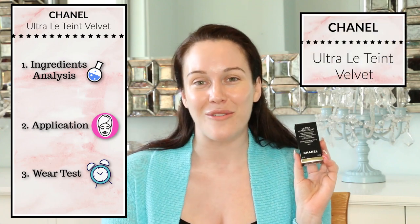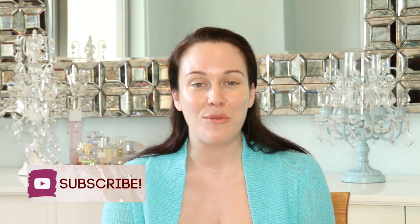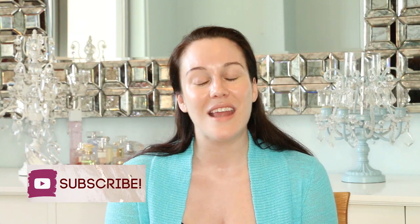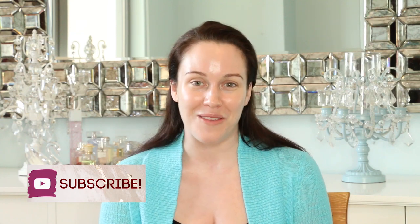Hi, my name is Lauren O'Connell and welcome to my ingredients analysis, application demonstration and wear test of the Chanel Ultra Le Teint Velvet Foundation. Before we get started, make sure you subscribe to my channel if you haven't already and hit that notification bell so you never miss any of my upcoming videos.